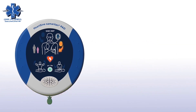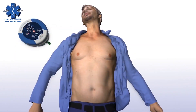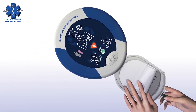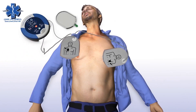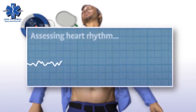Adult patient — call for medical assistance. Remove clothing from the patient's chest to expose bare skin. Pull the green tab to remove pads, then peel pads from liner. Apply pads to the patient's bare chest as shown in the picture, and press pads firmly to the patient's bare skin. The Samaritan PAD automatically assesses the patient's heart rhythm.